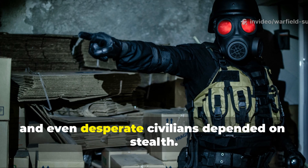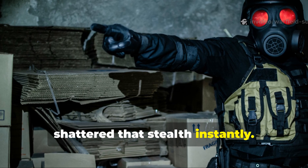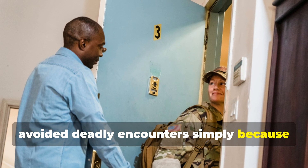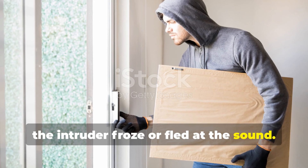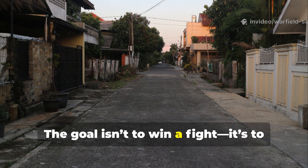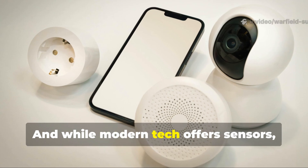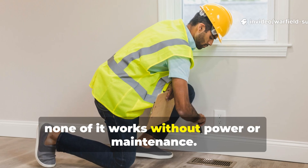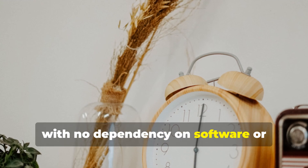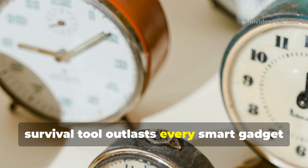Burglars, saboteurs, and even desperate civilians depended on stealth. The sudden rattle of a tin alarm shattered that stealth instantly. In occupied towns, families who installed such devices often avoided deadly encounters simply because the intruder froze or fled at the sound. Today, the same psychology applies. The goal isn't to win a fight — it's to prevent one. A noisy deterrent still outperforms silence. And while modern tech offers sensors, cameras and smart locks, none of it works without power or maintenance. This low-tech trick works anywhere, anytime, with no dependency on software or electricity grids. A 70-year-old survival tool outlasts every smart gadget we've built since. That's the difference between consumer convenience and true resilience.